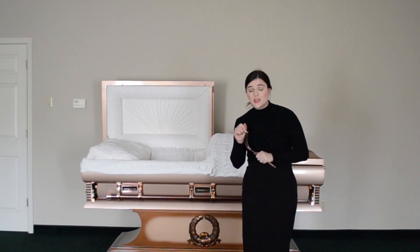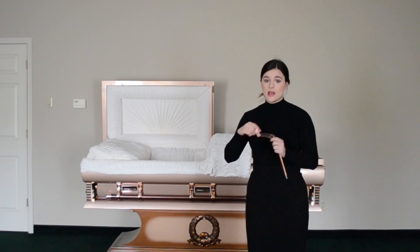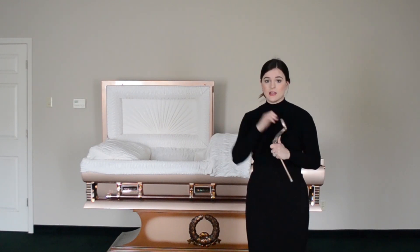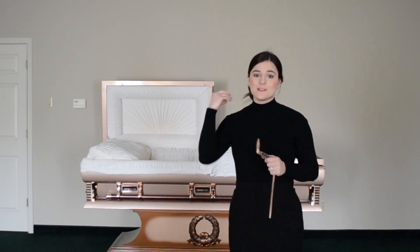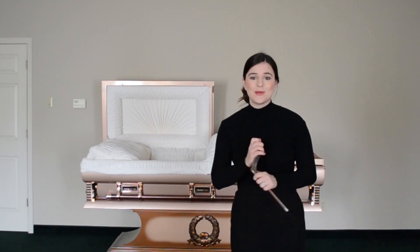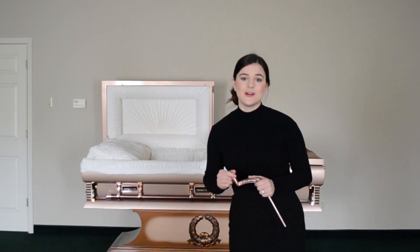You do the exact same thing when you want to close the casket: put everything back inside, close the lid, and lock it the exact same way that you unlock it. This is a very quick video but I hope that you all enjoyed it. Thank you all so much for watching and I will see you all next time.